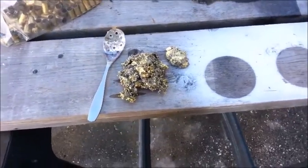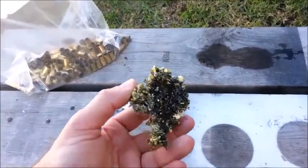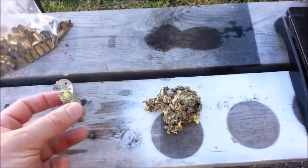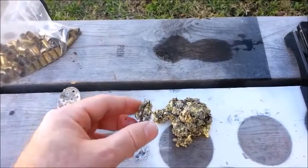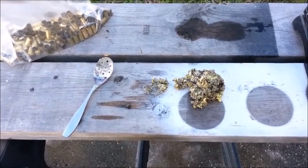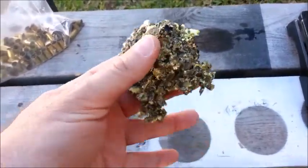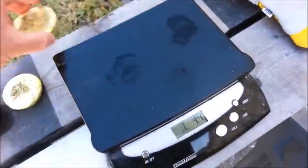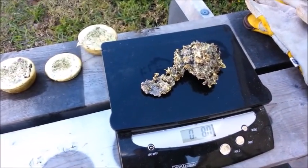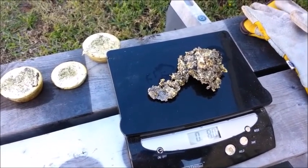The dross I skimmed off the top of the crucible before I poured contains a lot of brass in it — there's a lot of shiny stuff in there. It doesn't feel like solid brass, but there's obviously a lot of brass still in it. This little bit got stuck in the spoon I was using to skim with. So maybe some kind of flux would help separate the brass from the dross a little better — I'll have to research that. Certainly I need to re-melt this and get the brass out of it. It weighs eight ounces — half a pound basically — and that's just what I skimmed off the top. So that's a lot of brass to throw away with the dross. I'll find a way to separate that and re-melt this on the next batch.